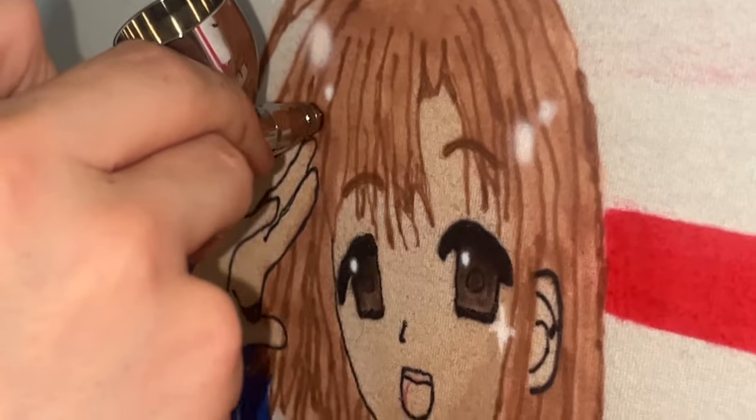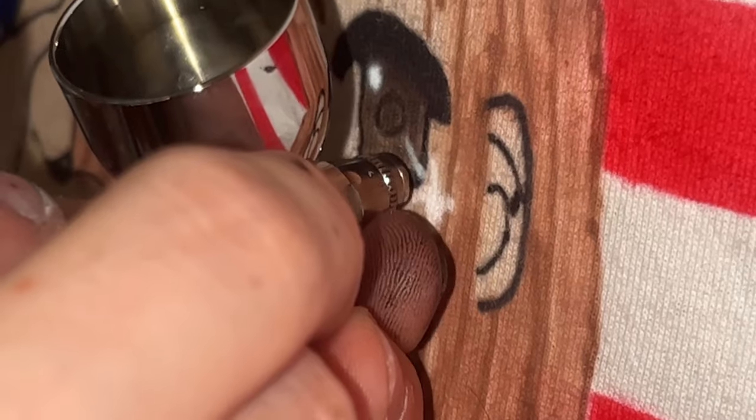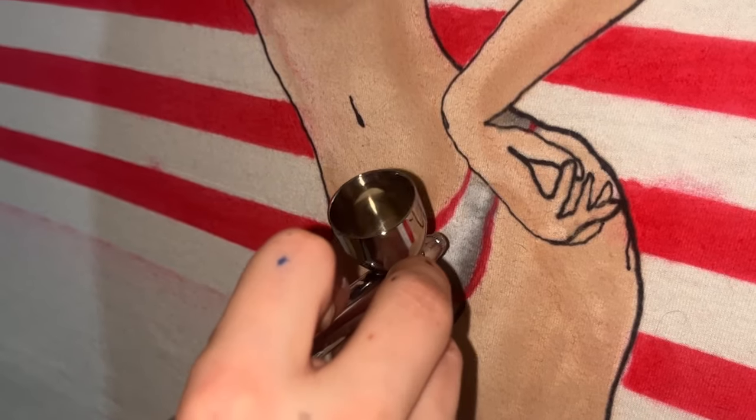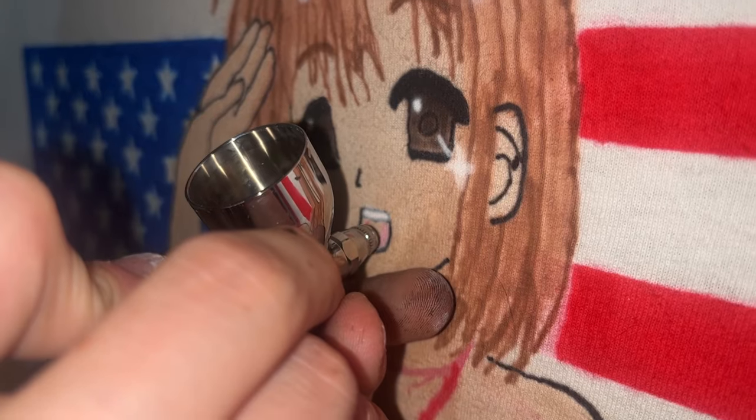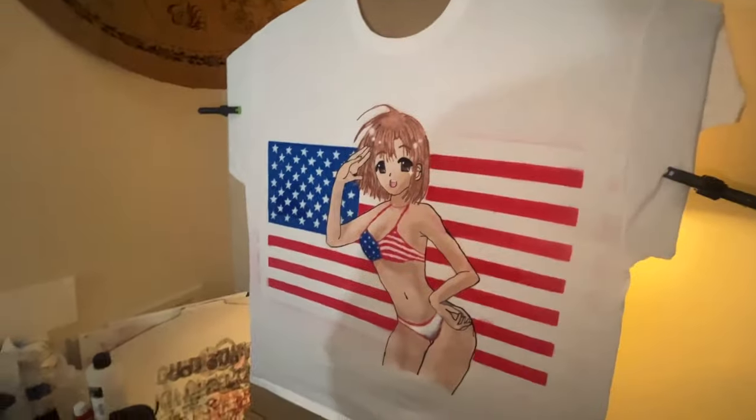My waifu. We'll call that done. That is done.